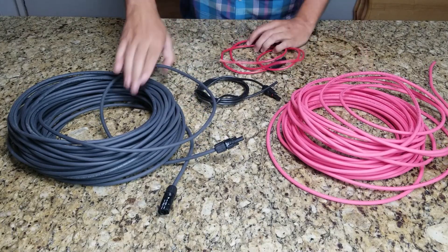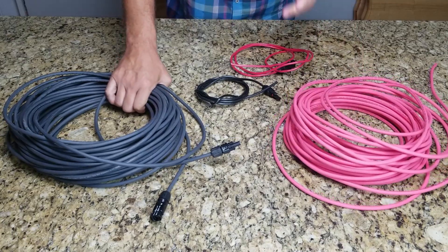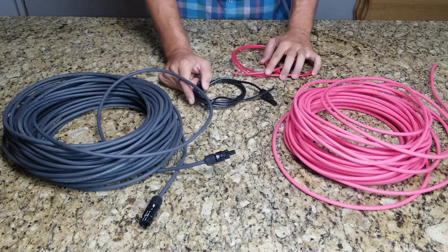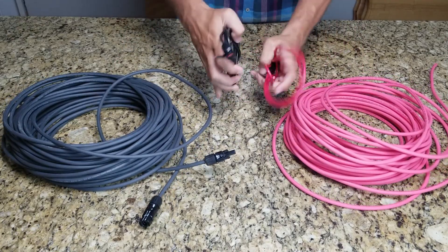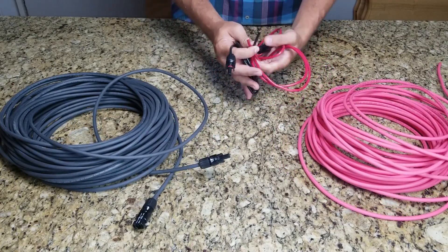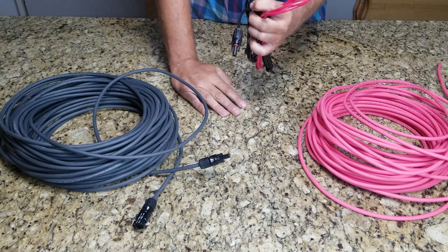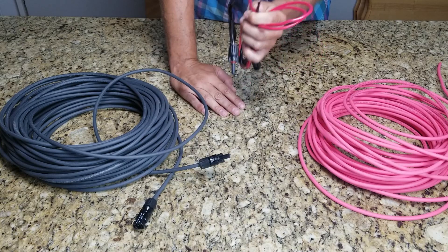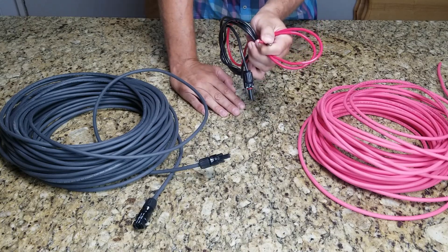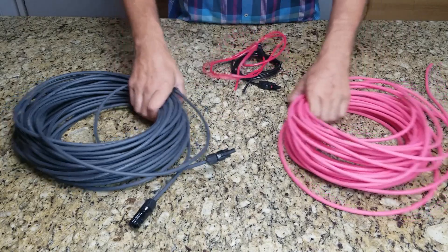Today we're going to do a real simple comparison on something as easy as wire. You think all 10-gauge wire is the same — well, it's not. This wire here is GS Power wire from Amazon, considered high-end wire. As of July 2023, it sells for $75 for a 50-foot roll.